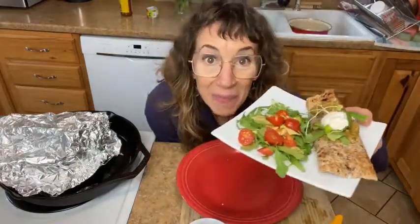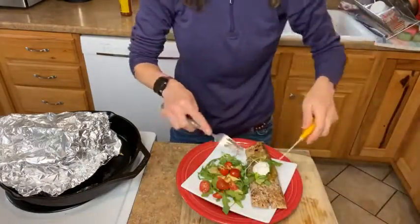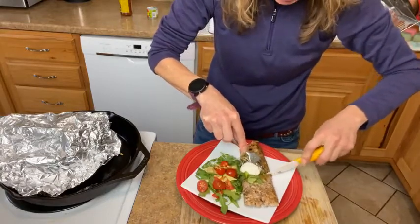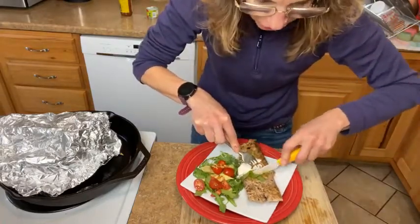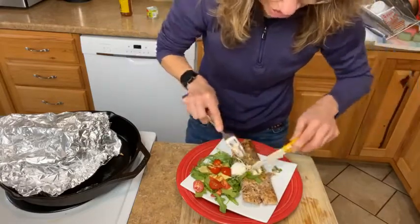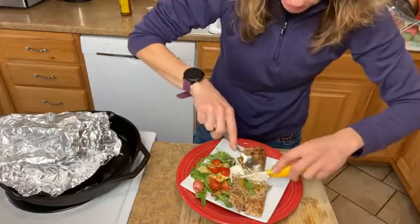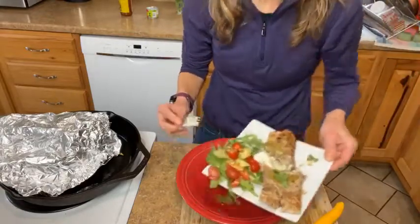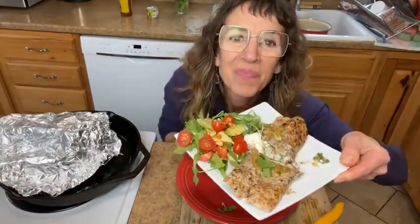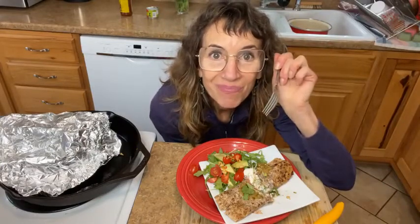Doesn't this make you want to roll your own? Beans are so good for your heart — and don't worry, they might make you toot a little, but the more you eat, actually the less you toot because your digestive system gets used to it. These tortillas are definitely a little funky to work with, so that's your experiment. I'm going to eat this off camera. Thank you for joining me for Veg with Lisa Live, where today we rolled our own — see you next time!